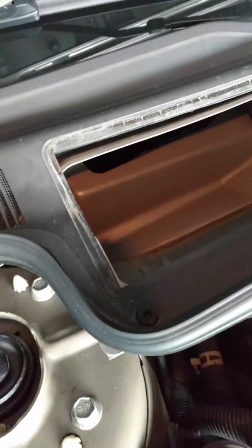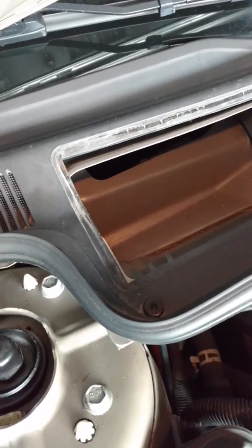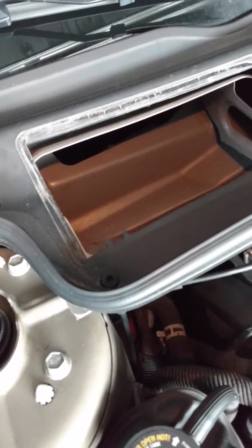In there, there's not much — there's the fan, and it should be pretty clean in there. I'm going to assume you know how to put it all back together after this. Take care.